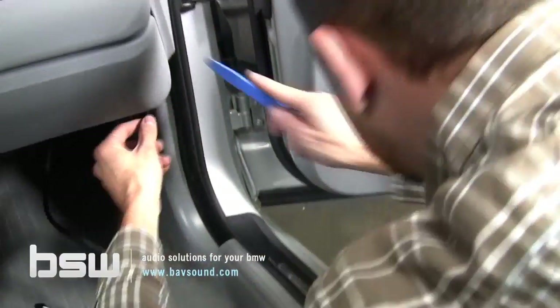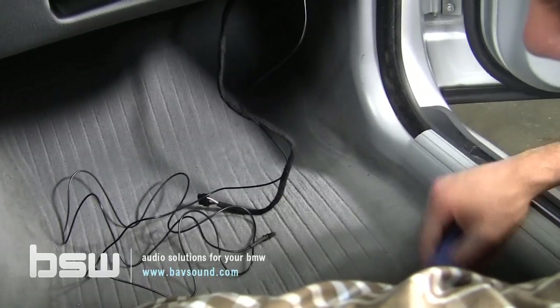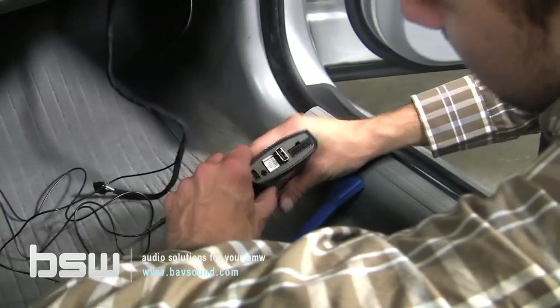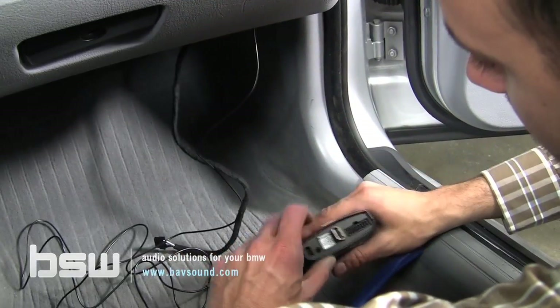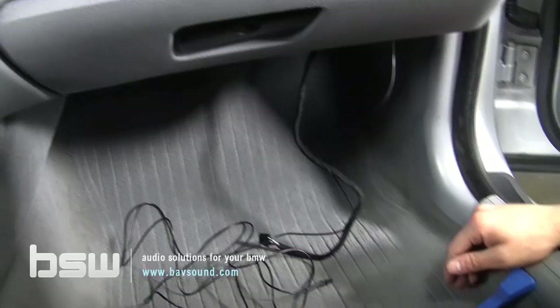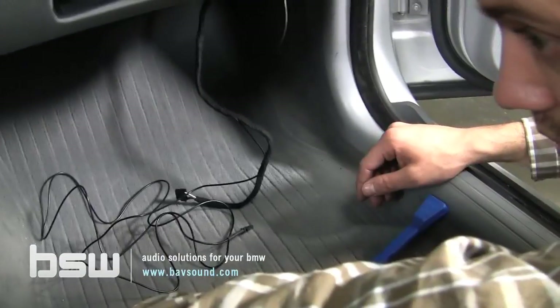We get the cables down here using our classic panel removal tool. All of our cables are now in the kick panel. We need to get the cable up to our iPod, or for the Sirius module — wherever we have it installed, you'll plug the Sirius cable in there. From the Sirius module, the antenna — I usually put the antenna right up here on the dash. Keep everything in this general vicinity to minimize install time and maximize your afternoon or evening.